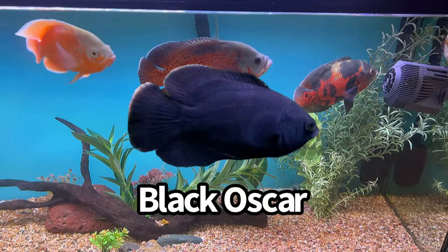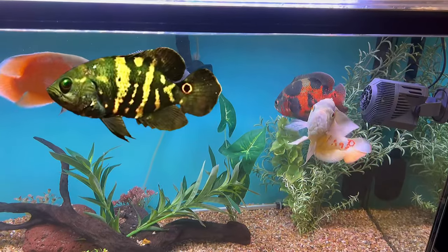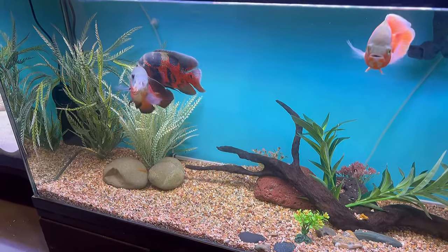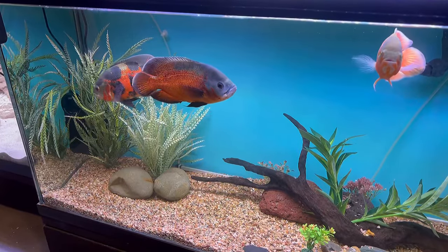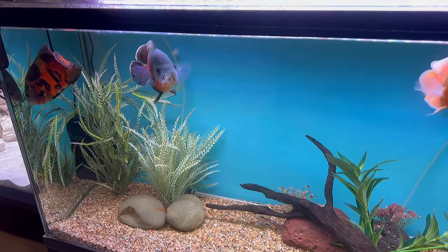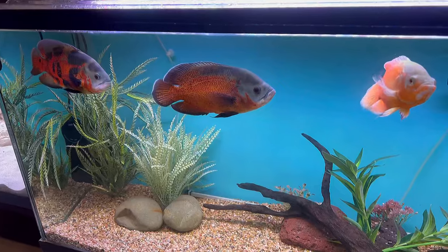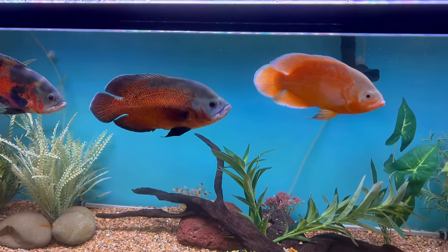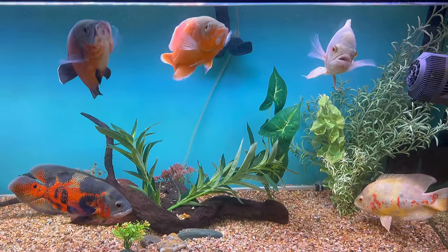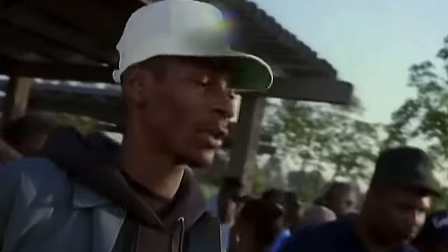I also want to get an all-black oscar - totally black, looks super cool. So those are probably the four oscars I still want to get. Obviously if I get four more oscars I'm gonna need a bigger tank. I'm getting together with my boy Dennis, the builder and co-founder of Tiki Lounge - when we get together we do some pretty insane stuff. He helped me with Tiki Falls in the backyard, the above-ground pond, and of course Tiki Lounge the fish room. We have big plans for some monster fish.